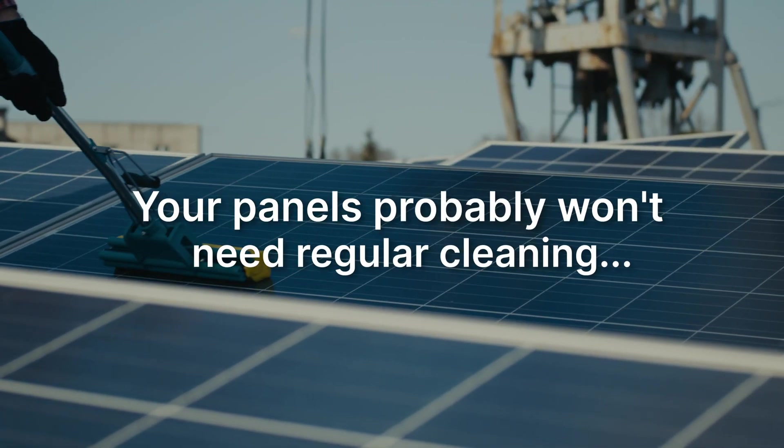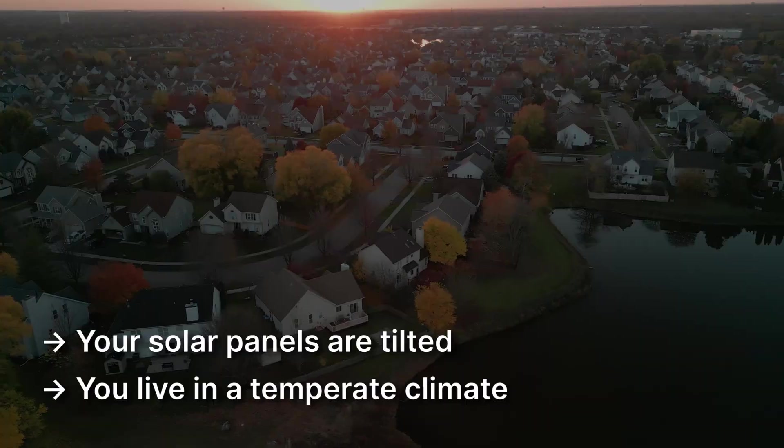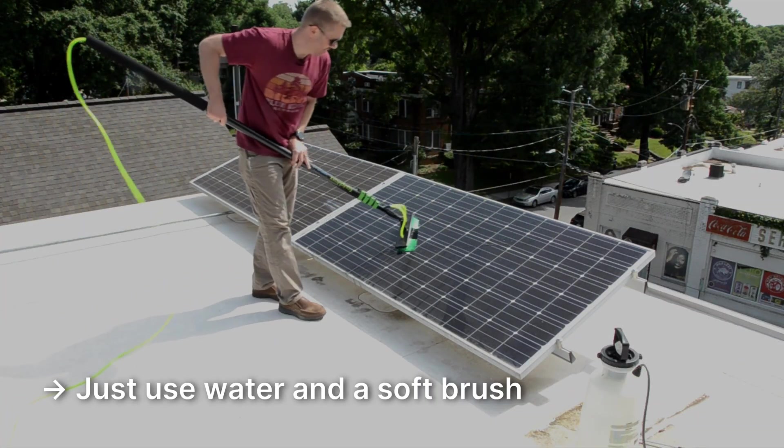So to sum it all up, your panels probably won't need regular cleaning as long as they're tilted and you live in a temperate climate. If you do need to clean your panels, just use water along with a very soft brush if necessary. Don't get on the roof, and be wary of hiring professionals that cost hundreds of dollars, because the return on your investment might not be worth it. Well, that's basically it for solar panel cleaning.